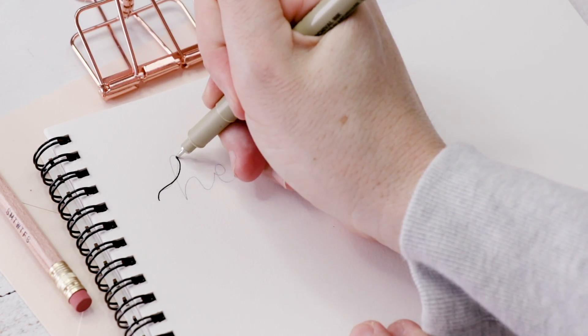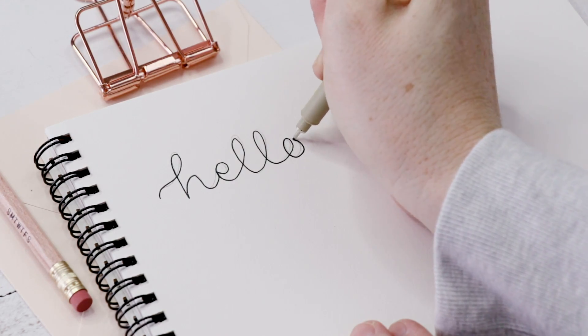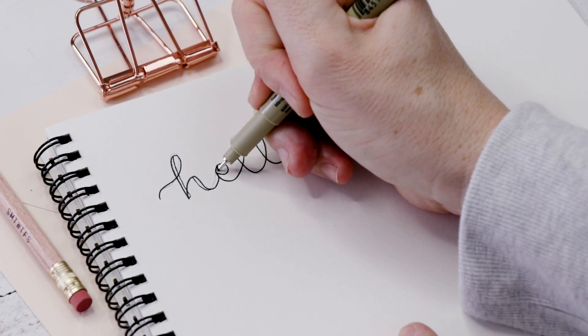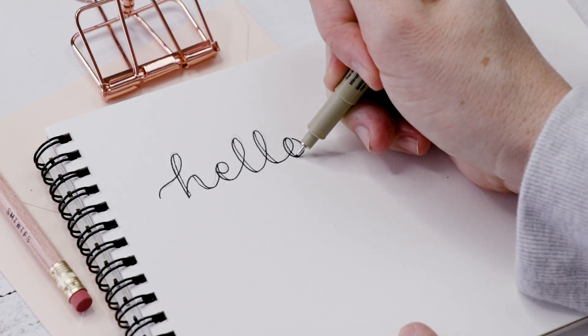Start with your best cursive hand lettering. I do mine in pencil and then go over it in pen. Then what we're going to do is thicken each down stroke. So everywhere that you're pulling the pen towards your body, that's where you thicken the letters.